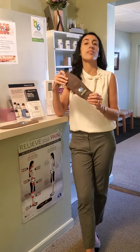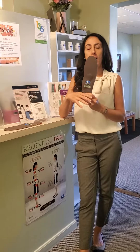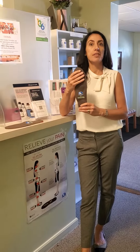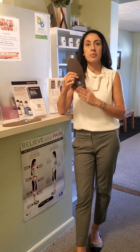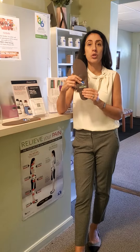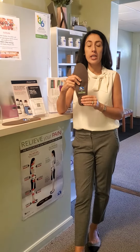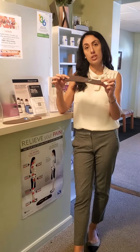Second of all, Foot Levelers makes a variety of orthotics for different needs that we have. For example, in-motion orthotics are designed for someone whose feet may perspire excessively, who might be tough on their shoes. They have a specific moisture-wicking top, and they also have something to control odor and bacteria.